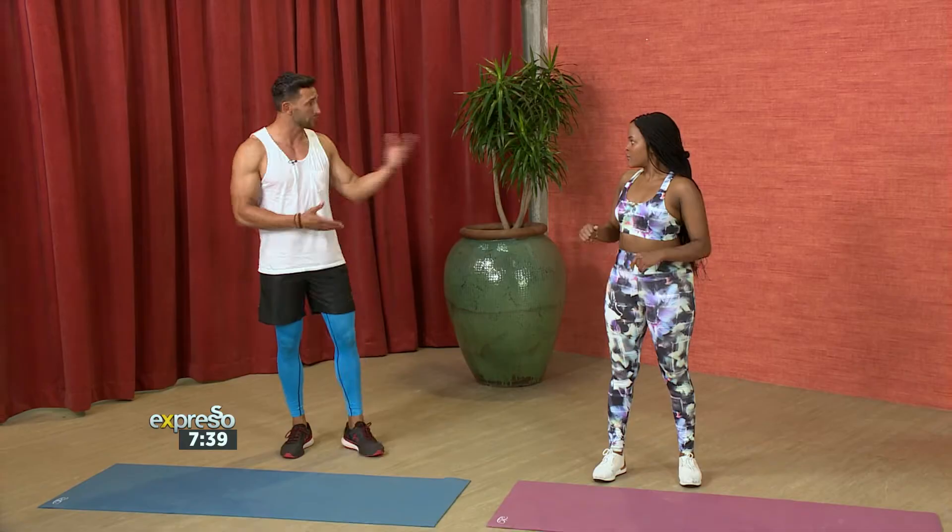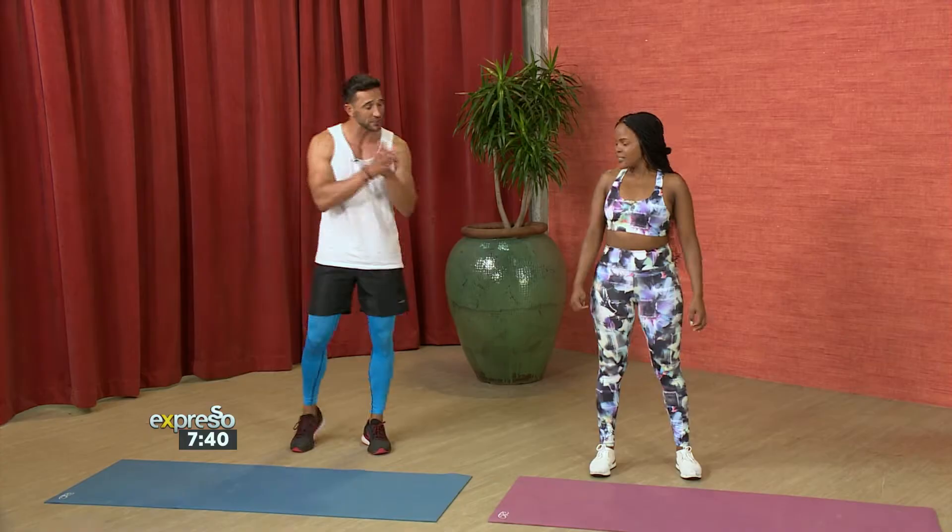We're going to take your normal HIIT training and do about three exercises. These three exercises you can repeat. Normally it would start off with running, but we've done the cardio already. So we're going to go straight into burpees — 30 seconds of burpees and then 30 seconds of stretch.